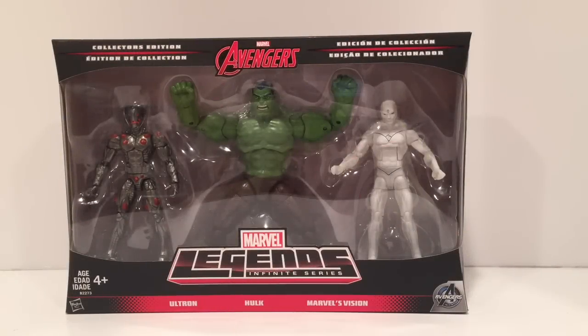Hey guys, Ultimate Toy Collector here. Today we're going to take a look at the Target exclusive Avengers Marvel Legends Infinite Series 3-pack.